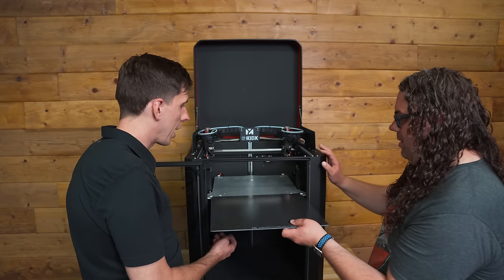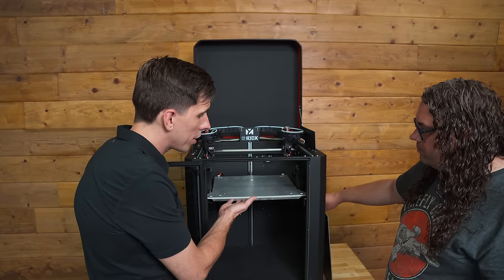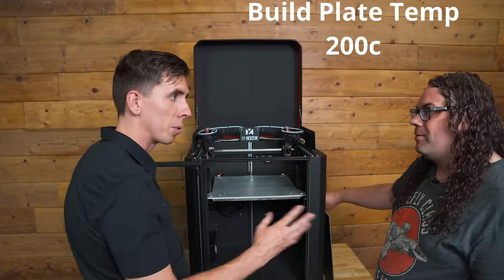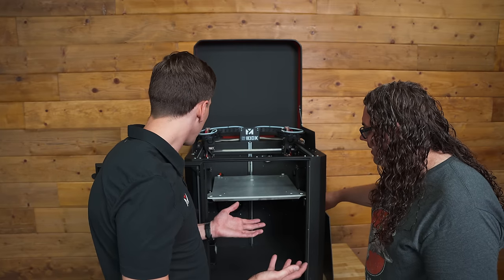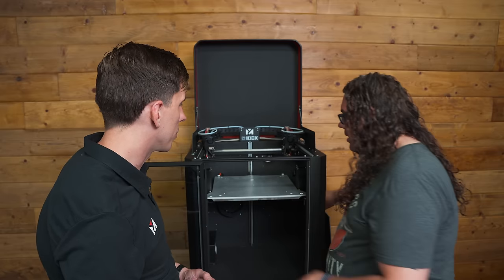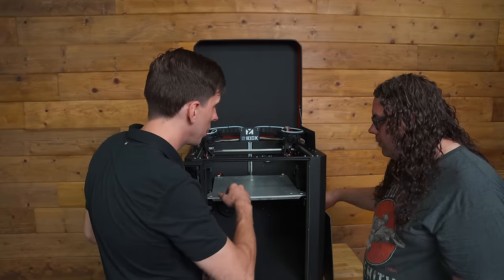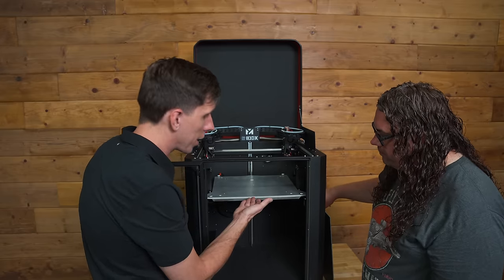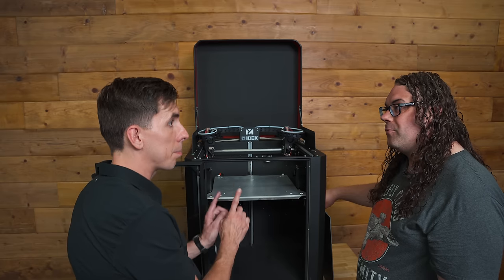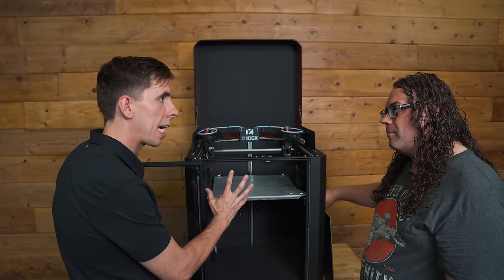Here we've got the build platform with the heater underneath it and insulation behind this metal plate — this goes to 200 Celsius, and it'll actually go higher with experimentation. It's super thick, built like a tank. The top plate is cast aluminum so it doesn't shift as it goes to temperature. Underneath that you've got a silicone heater, then below that a bunch of insulation to keep all the heat pumping up into the plate and into the chamber, with a shroud that keeps everything encapsulated beneath.